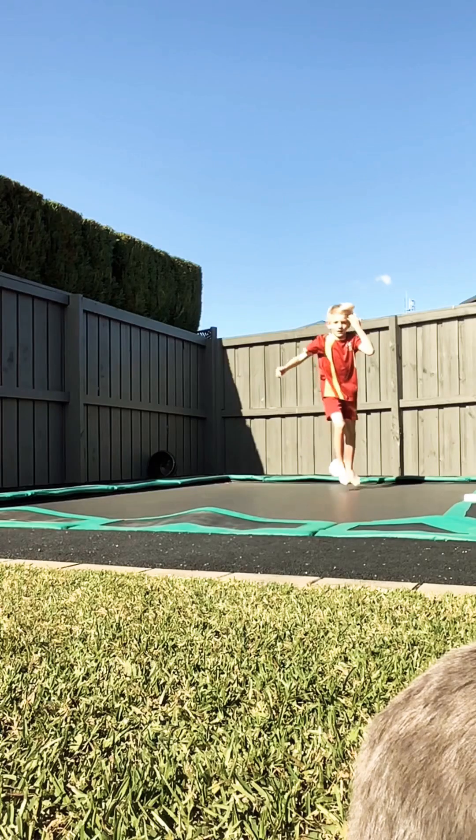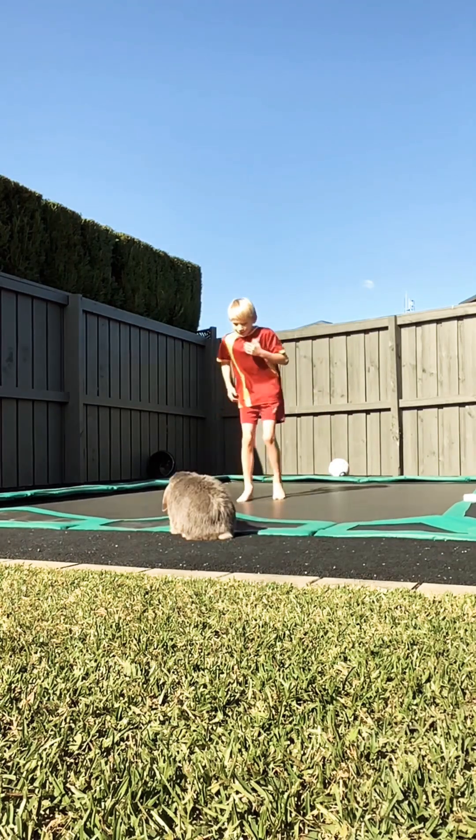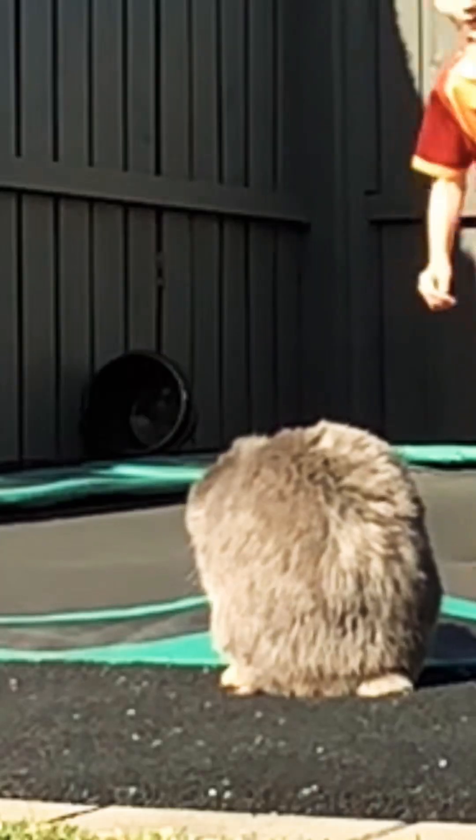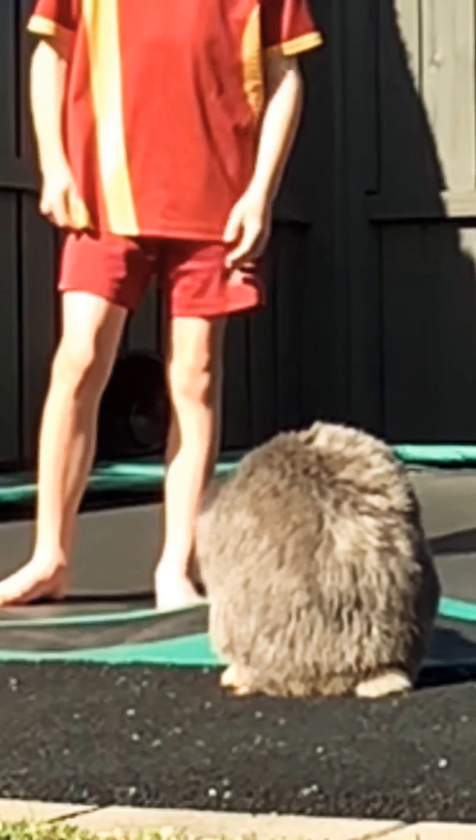That was four. So cute. Do I have that on camera? Oh no no no, if only he could walk the other way.